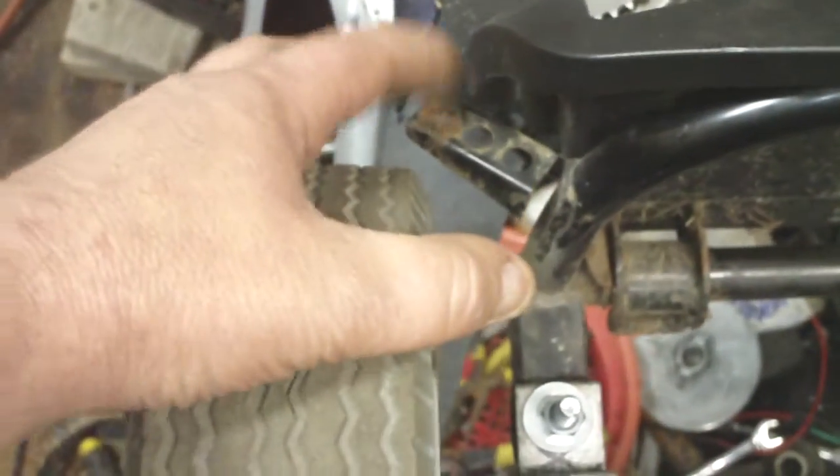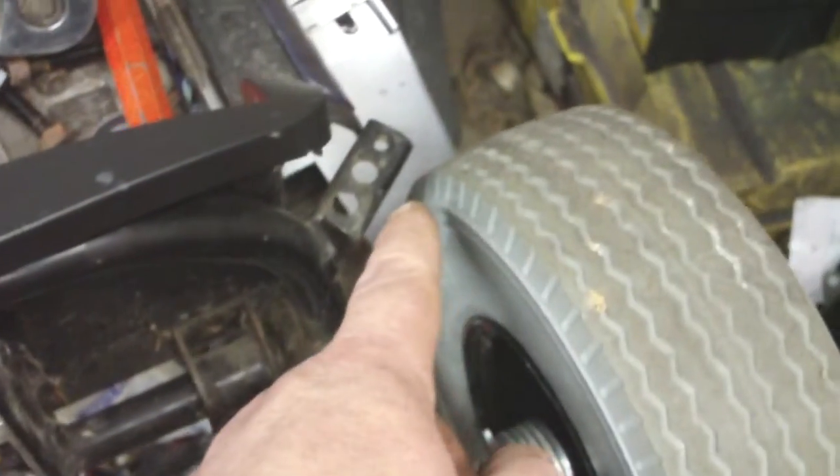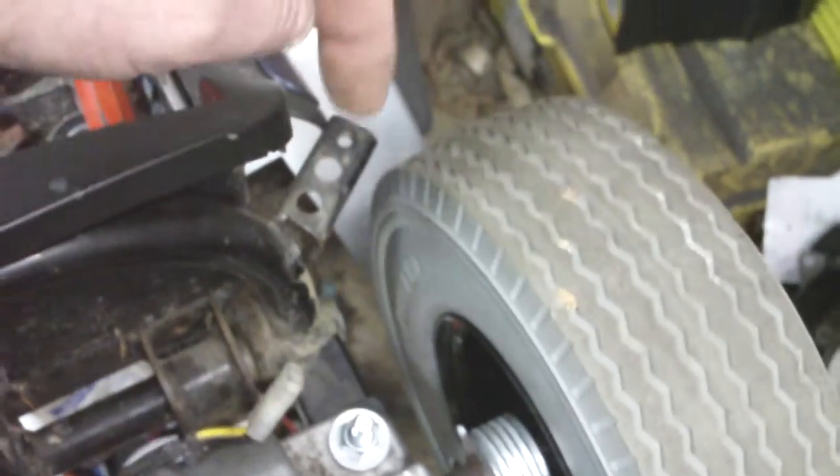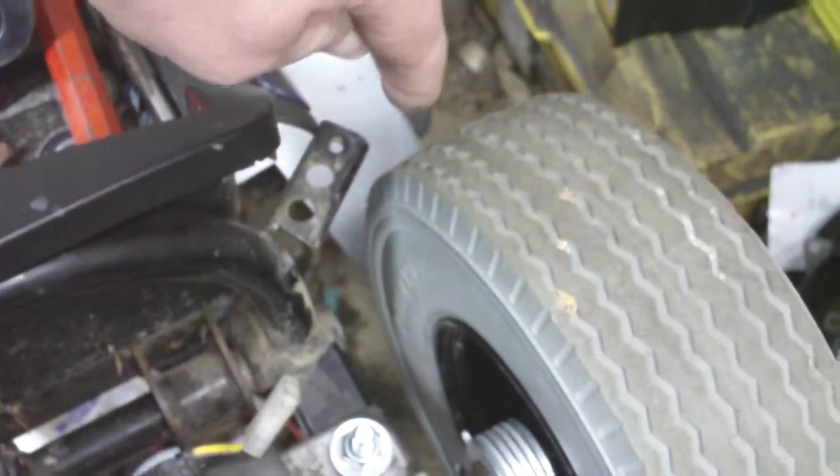Those tires and wheels are awesome. They're all mounted and they're all spaced. They're wider so I had to bring my fender mounts out, my body mounts out. I may even have to cut them clear off and bring them around in front of the tire.